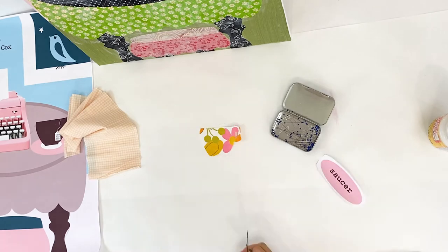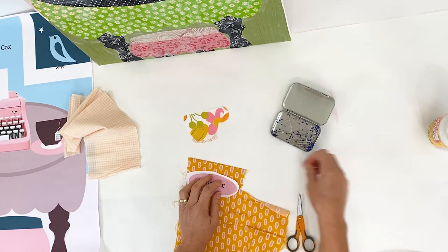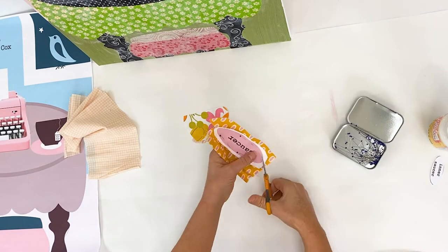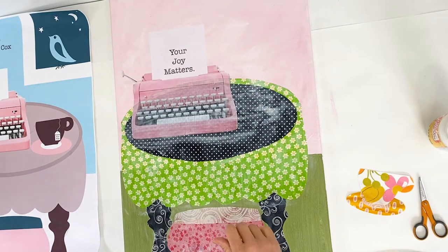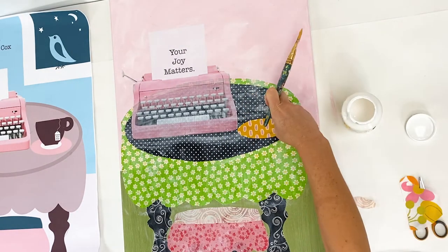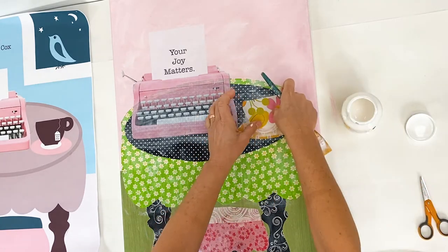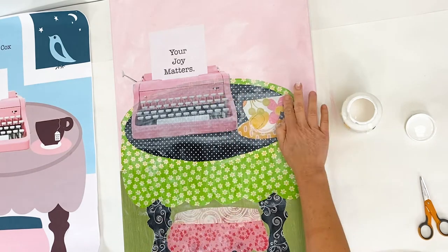The human eye sees contrast before it sees color. When selecting your fabrics, find a variety of pattern fabrics that have a lighter, a medium, and a darker value. Black and white is a great way to get that pop of contrast that really makes an artwork stronger.